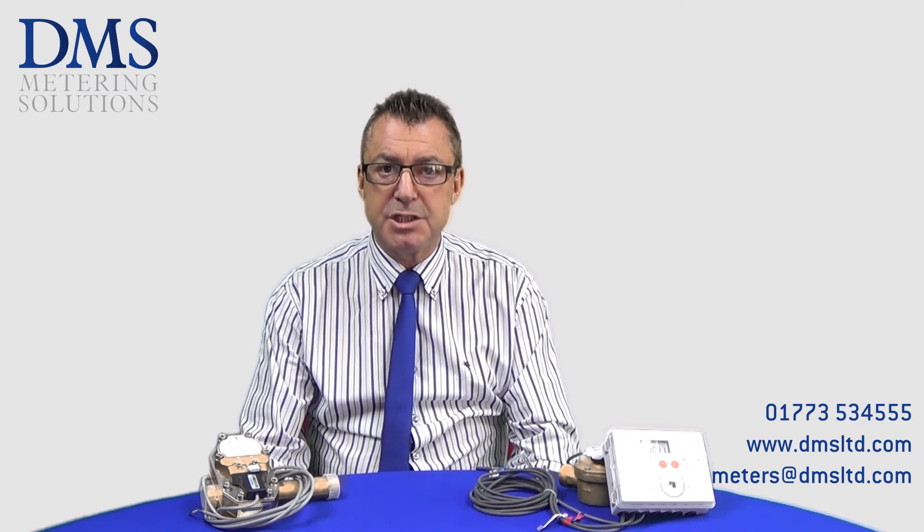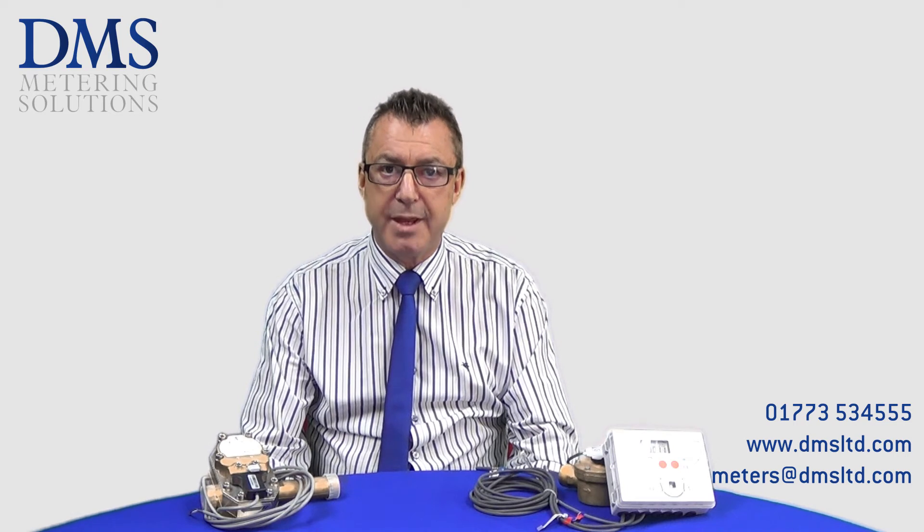If you would like to speak to our team for more information on the range of Sontex heat meters or the MMSP, please feel free to contact us using the details in the box below.